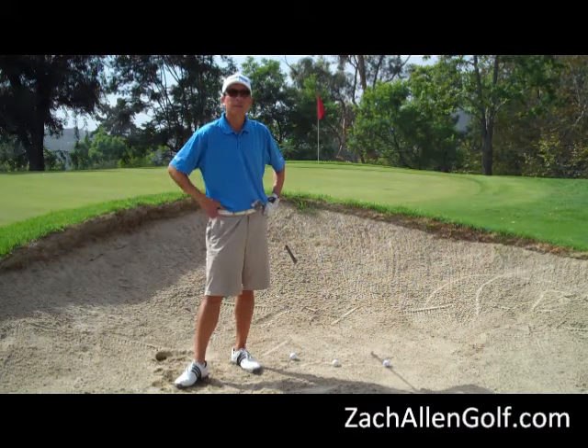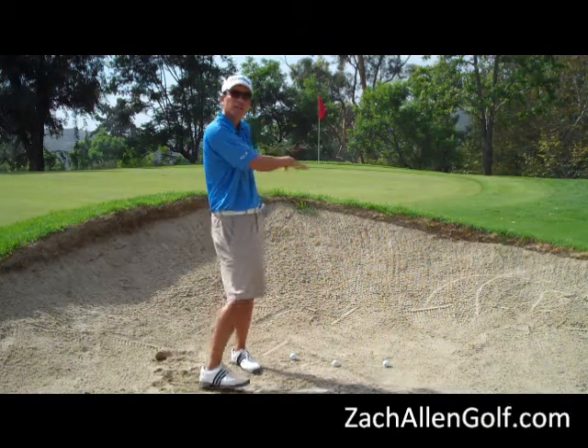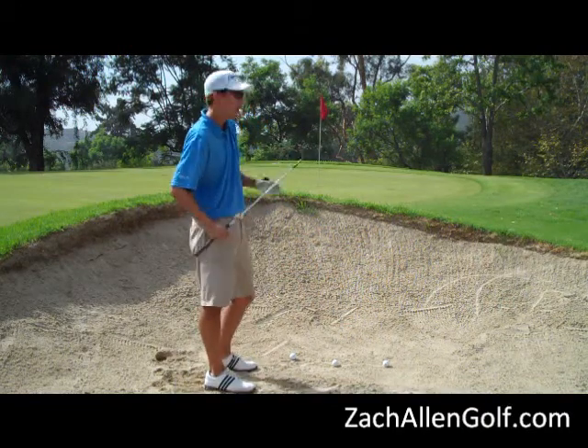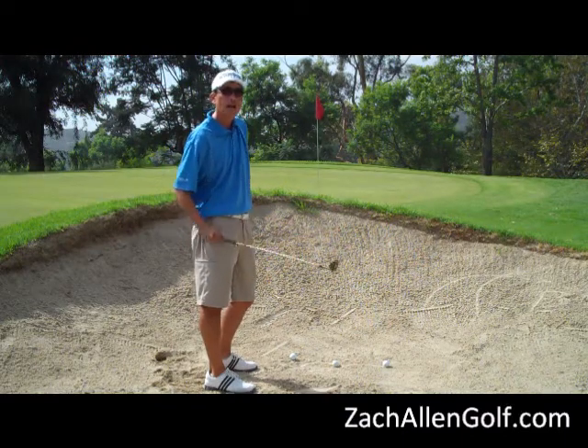We're going to talk about hitting extremely high bunker shots. For a situation like this, I've got a pretty large lip in front of me and I don't have much green to work with, so I've got to make some adjustments in my setup to hit the ball a lot higher.